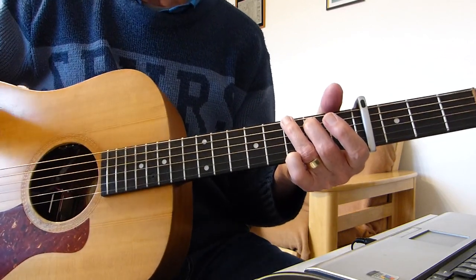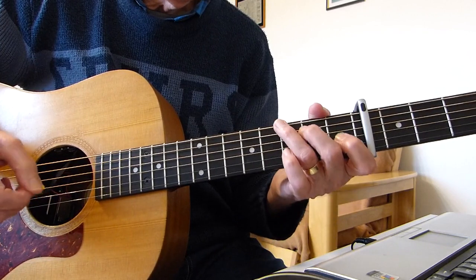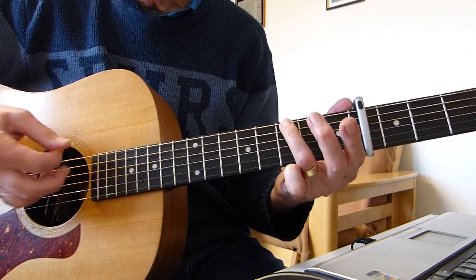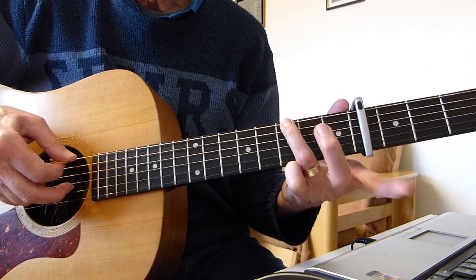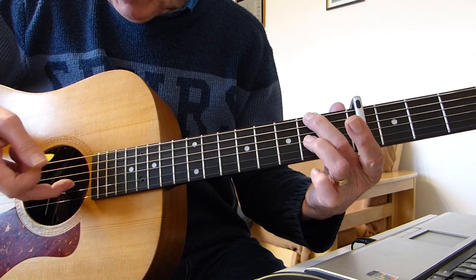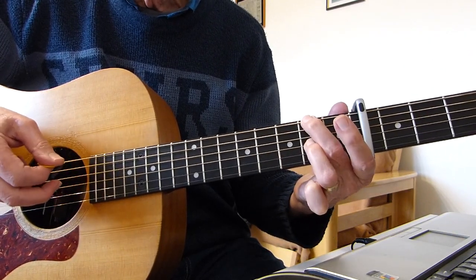Okay, so the introduction — I'm starting off with these double plucks. Third fret of the bottom E string, using the pick, and my finger is plucking the open third string — those two together. Then another double pluck: second fret of the bottom E string using the pick, and my finger is plucking the second fret of the third string.